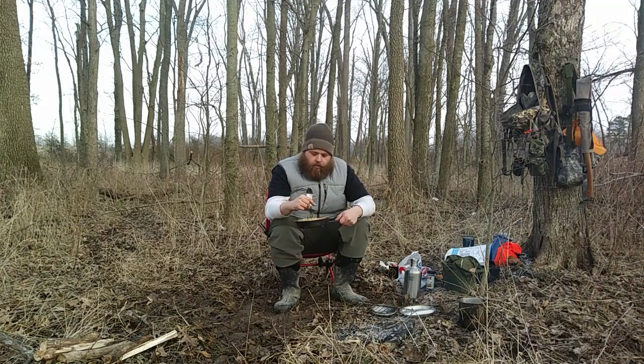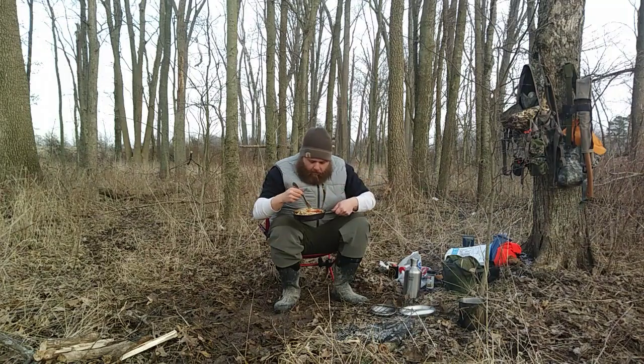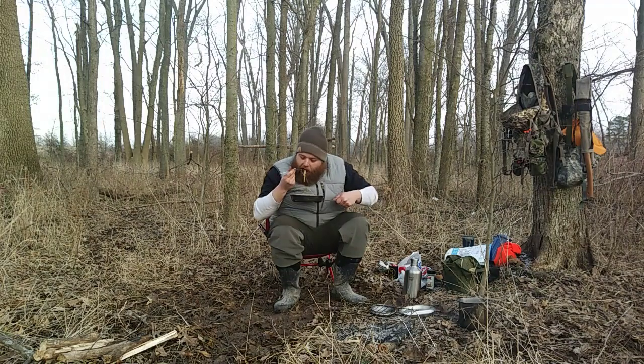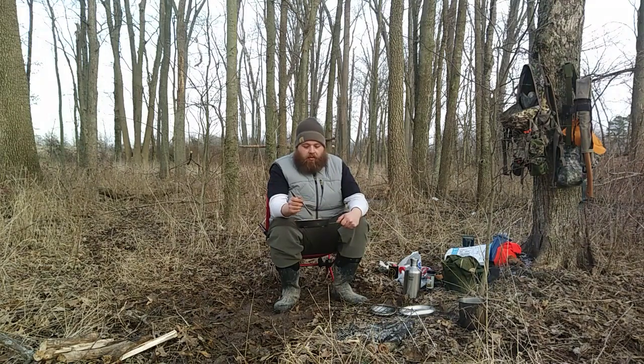Now for the moment of truth — see if this was a waste of time or if this actually turned out decent. Not bad, not bad. Noodles could have used a couple more minutes, but I guess we'll call them extra al dente. That's a big piece of bacon.